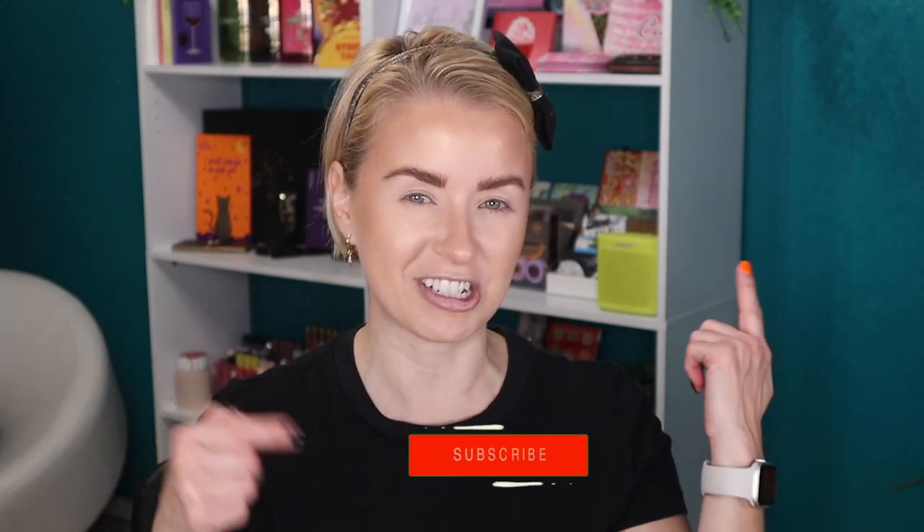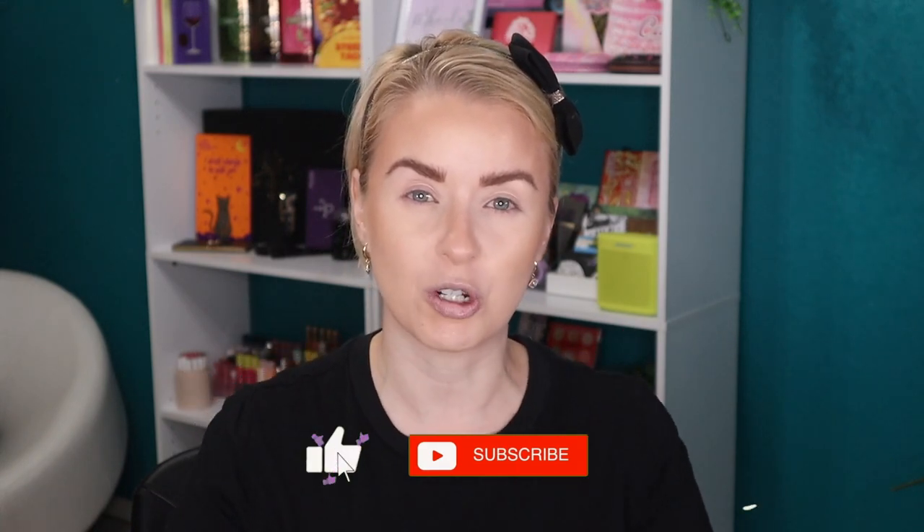Hey guys, welcome back to my beauty stash, or welcome if it is your first time here. My name is Steph. I would love to have you as a subscriber, so be sure to click on that subscribe button and give this video a thumbs up if you enjoy watching.